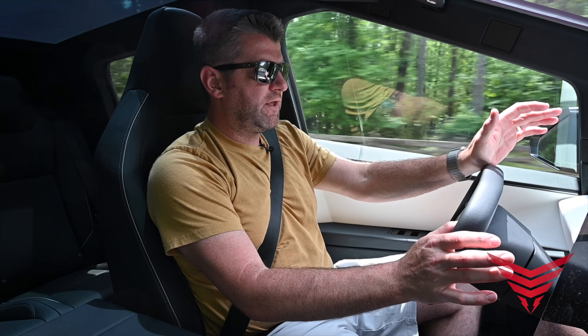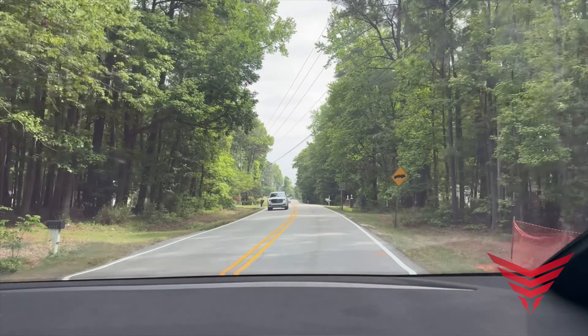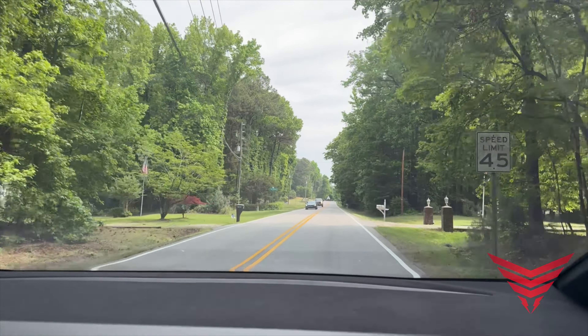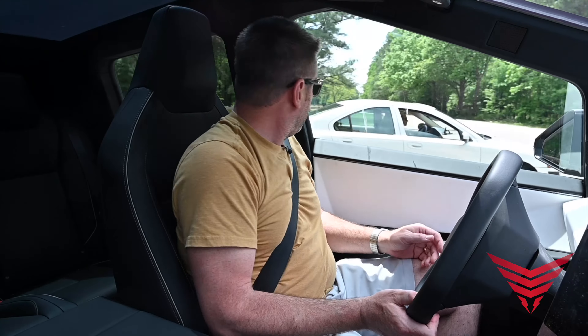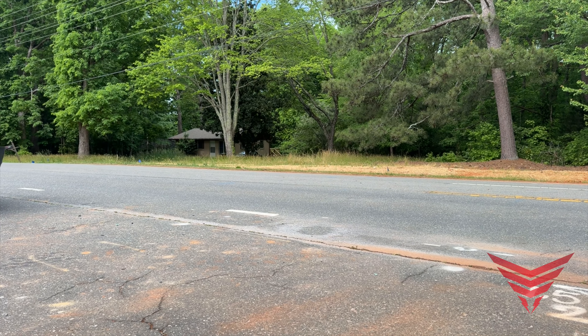I've always been a big fan of regenerative braking, and I think it works very well in this truck. It's a little more aggressive than what I'm used to in my Mach-E, and I'm okay with that. There's no inclination to need the brakes, and it is wicked fast.